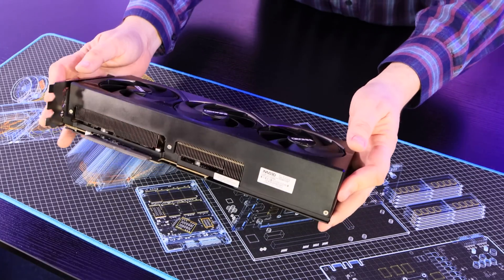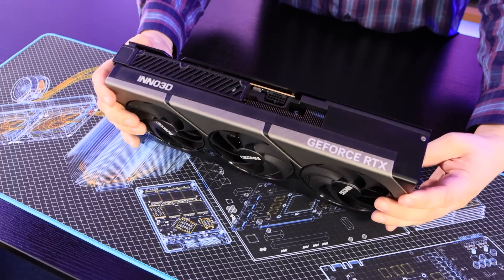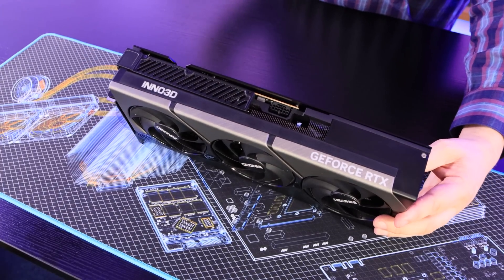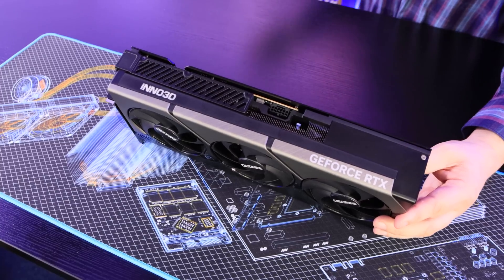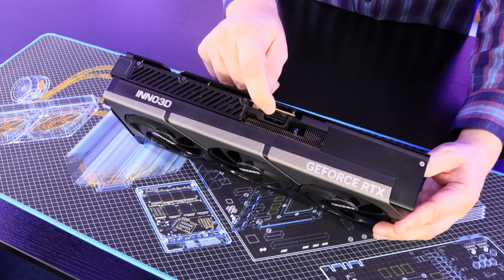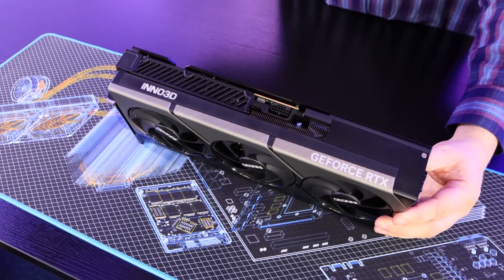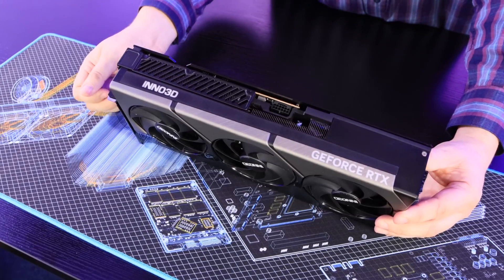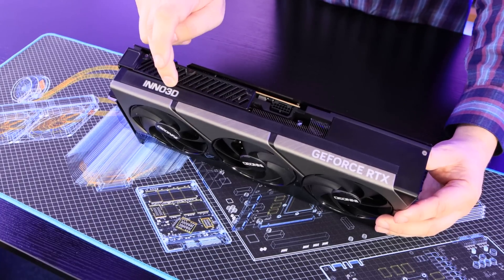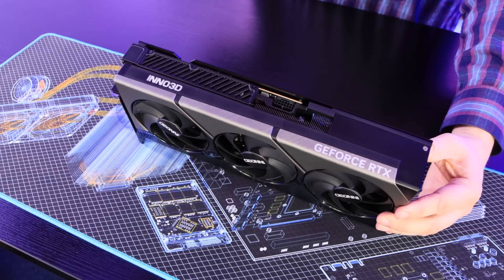This thing has got a huge vapour chamber on the inside — you can't really see it because of all the heatsinks and plastic around it. The vapour chamber basically allows it to conduct more heat, two times more than copper. You can see the power connection there — that's where you put the 12-pin connection in, which you connect your three 8-pin connections into. The Inno3D logo does light up white; I don't think it's RGB, and there's no other lighting on here at all.